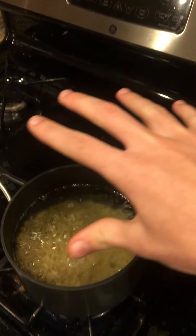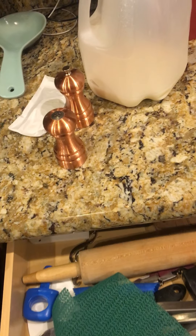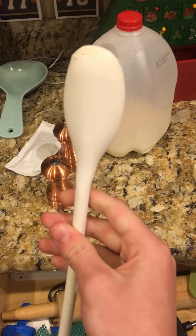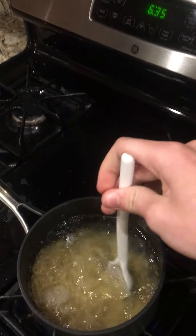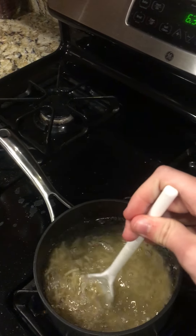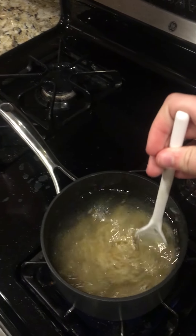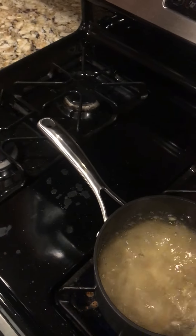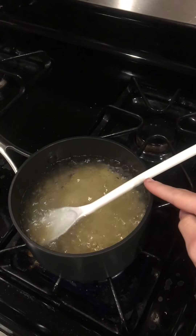Next step is to stir it. I like to use this — it's for pasta, and it stirs it good. It's for anything really, just anything you want to stir with. We could see this one doesn't have it much, but usually they get burn marks on the back because they're just sitting against that — it gets hot right there.